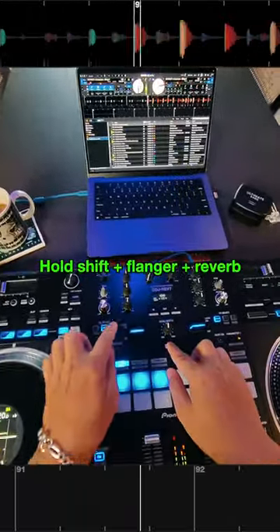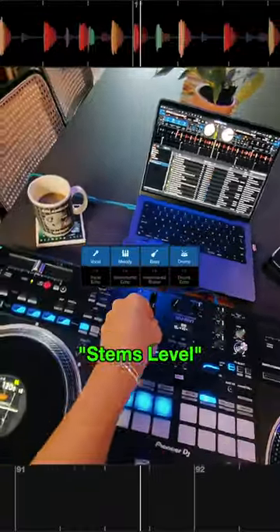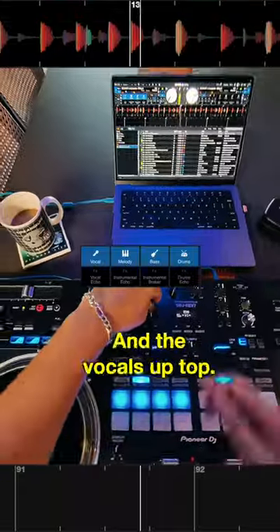Number one: hold shift, hit flanger and reverb, and that's going to turn your EQs into stems level. So now you can adjust the volume of the drums, melody, bass, and the vocals up top.